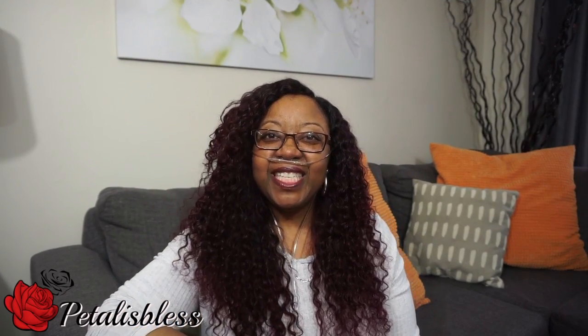Hi everyone! Petalus Bless here. I'm coming on today with part two to my wedding centerpiece DIY that I'm doing.